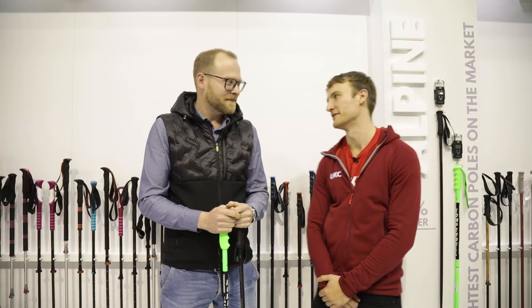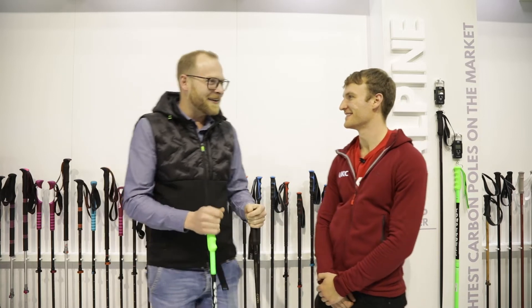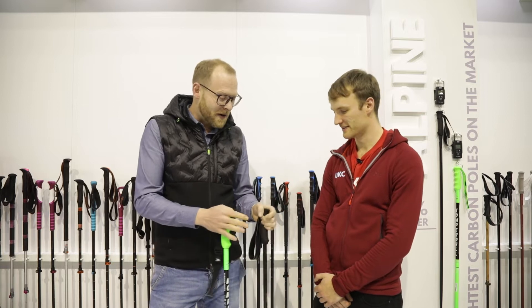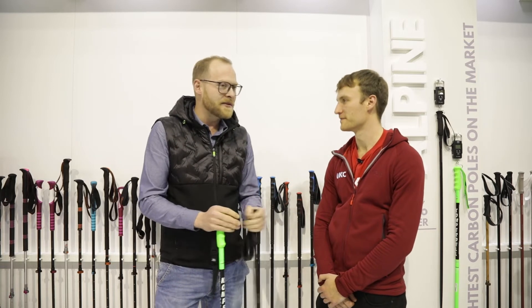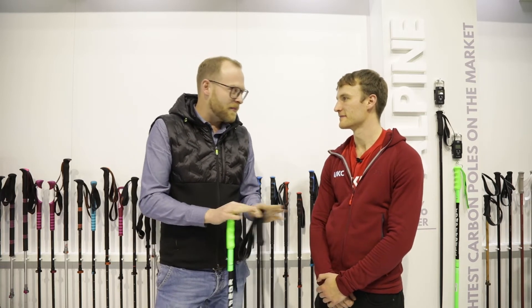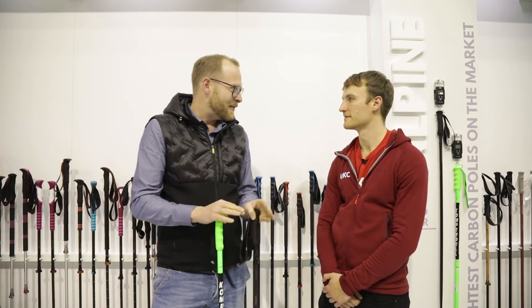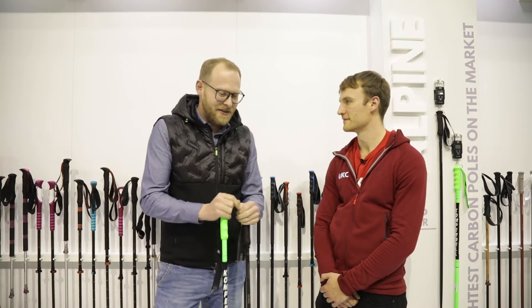I'm here at ISPO 2020 on the Compadel stand and I'm with Max who's going to tell us about their Alpine skiing poles. We are here at the Compadel booth and I would like to show you our completely new Cloud Series of Alpine poles, where we developed completely new shafts and completely new grips to make the lightest possible Alpine pole.